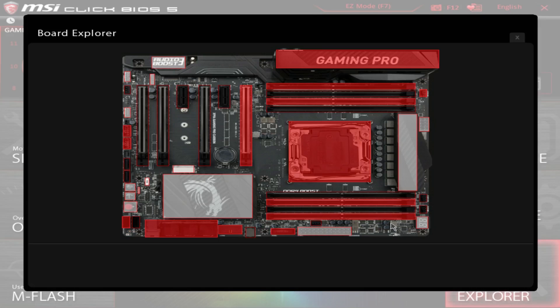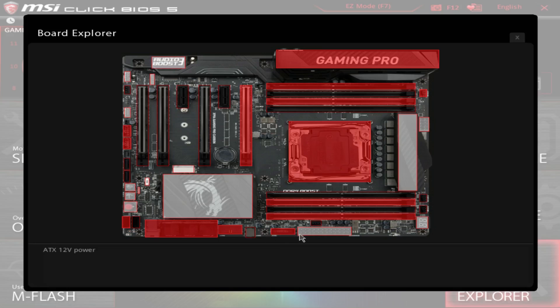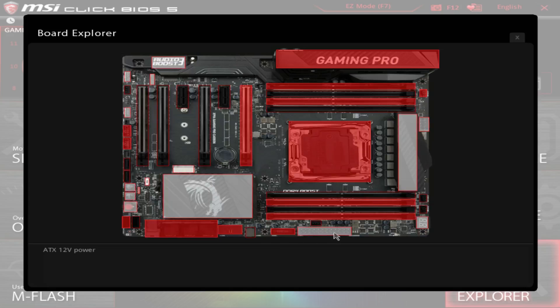The Board Explorer is a nifty little thing MSI is doing, but I don't really see the point. It just shows you what's plugged into your motherboard — if you built your computer, you should already know that.